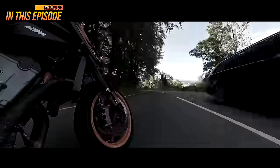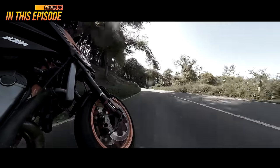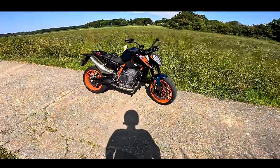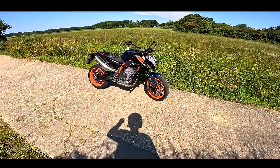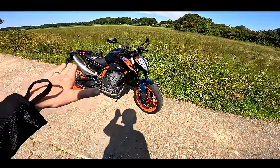There's just so much braking potential and so much braking power — it's really quite incredible. Welcome back to the channel guys, and welcome to the KTM 890 R, the Super Scalpel.